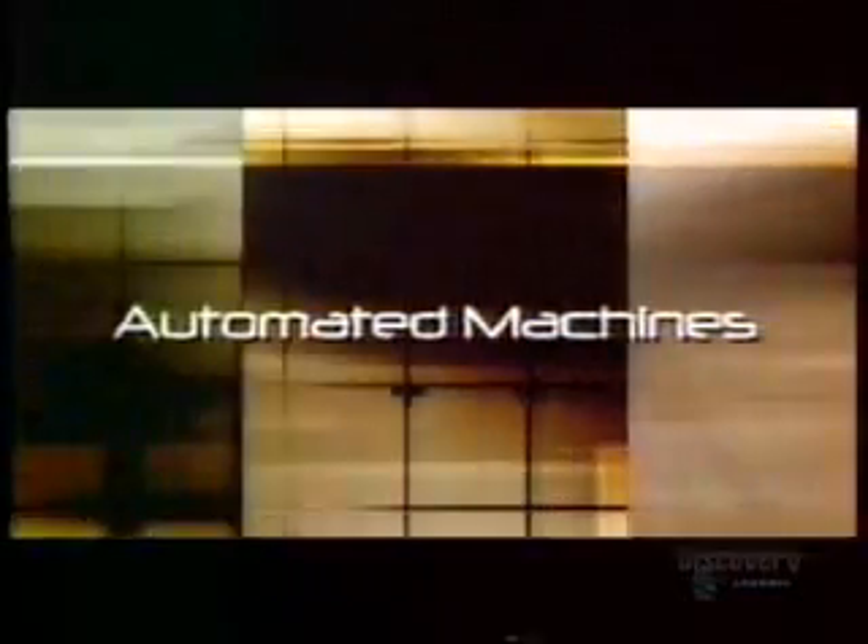Today on How It's Made: ball bearings, electrical wires, lost wax casting, and automated machines.